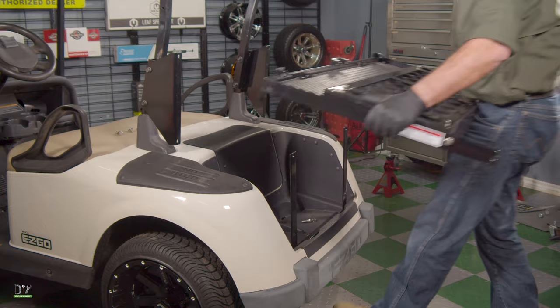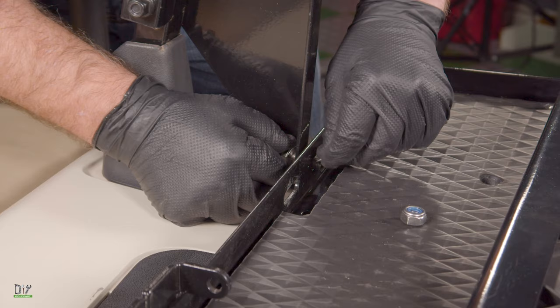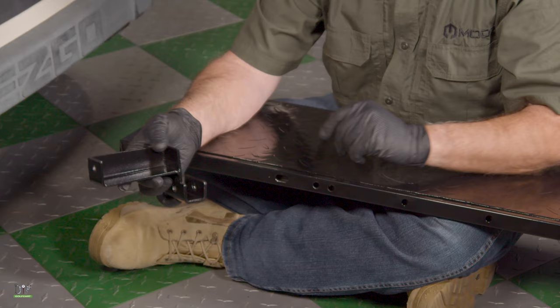Now we're going to install the actual seat frame. We'll line it up so that the bolts will go in the outer two holes. Be sure not to push the bolt all the way through just yet — we still have to save room to get the washer and the nut on. Now we'll mount the support to the main frame using the outer hole on each side, and repeat this step on the other side.